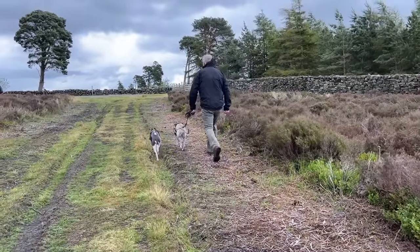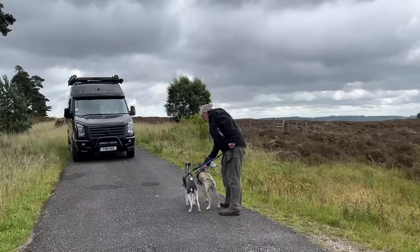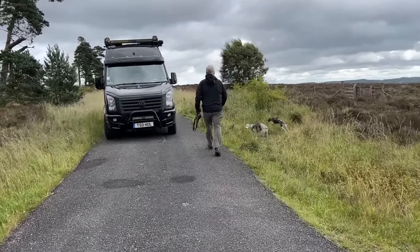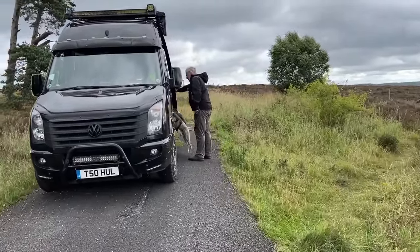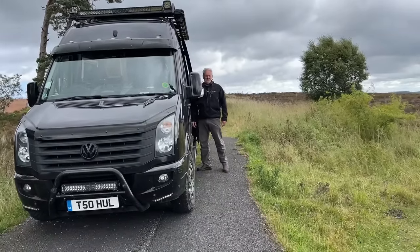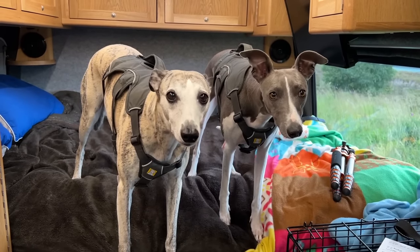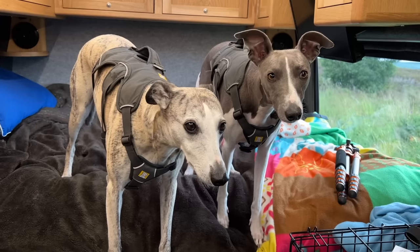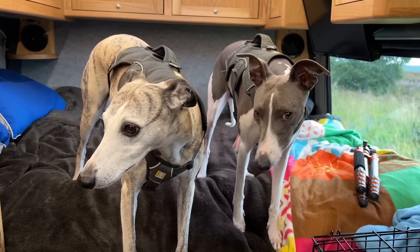Come on, let's go — leave the rabbit poo alone! Come on you two, let's get back in the van, this way. Good girl. It's good to be out of the wind. I suppose you two want a treat for that — never work with children and animals, but it's all right if you just give them a dental stick.